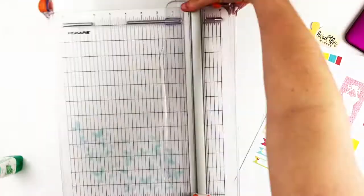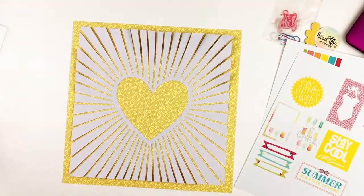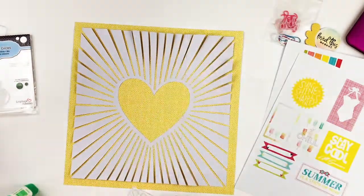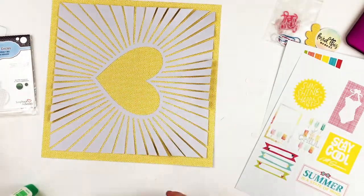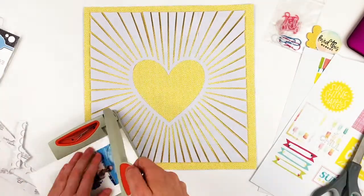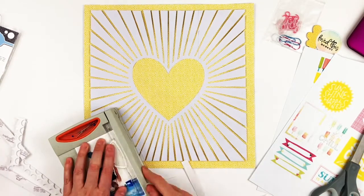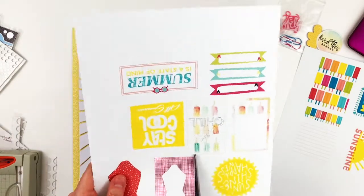Hello everyone, Daisy here again with day four of the 12 Days of Summer with Christy and Daisy. Today is 'Shine Bright' and we're to be inspired by the sun. I chose to use this heart cut file as my inspiration — it's from Paper Issues, another free cut file from there, and I just thought it looked like a sun, kind of a sunburst.